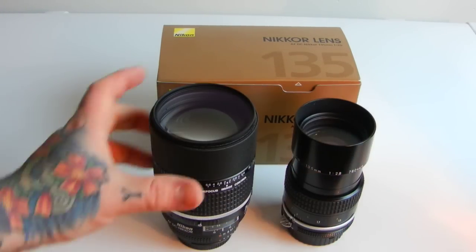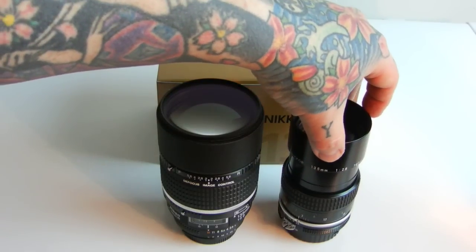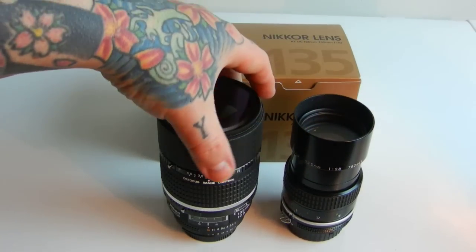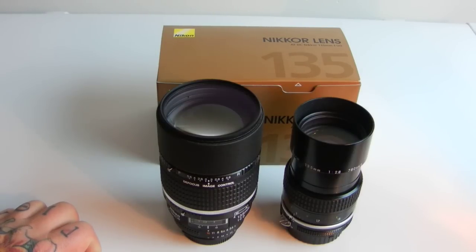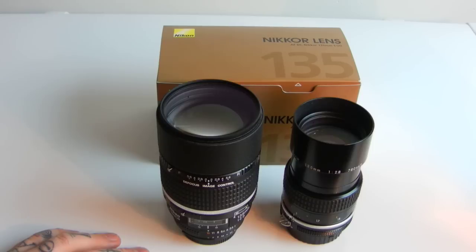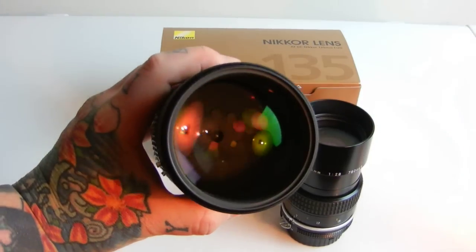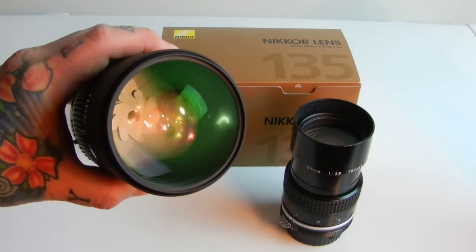Of course we're talking about one hundred and twenty dollars, as it has been for many years, versus currently one thousand three hundred dollars — so basically a hundred and thirty dollars versus one thousand three hundred dollars. And she's a fragile little bitch. You drop her, you're gonna break that thing right in two. You better handle it carefully. Anyway, you can see the nine-bladed aperture if I get the light right — it's a nine-bladed aperture.